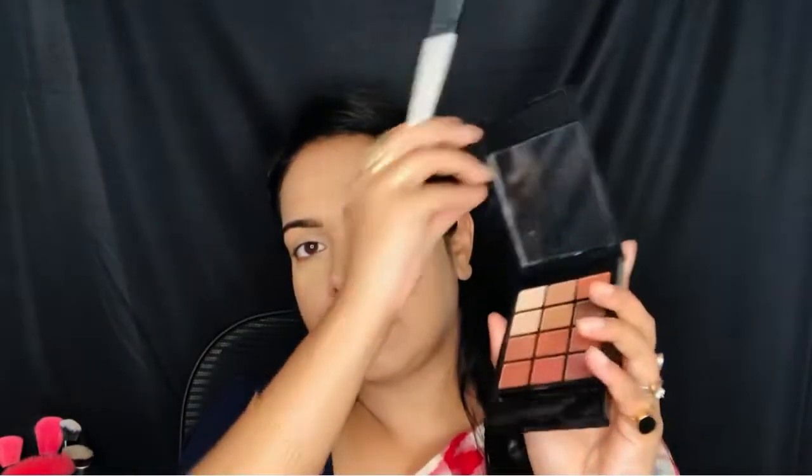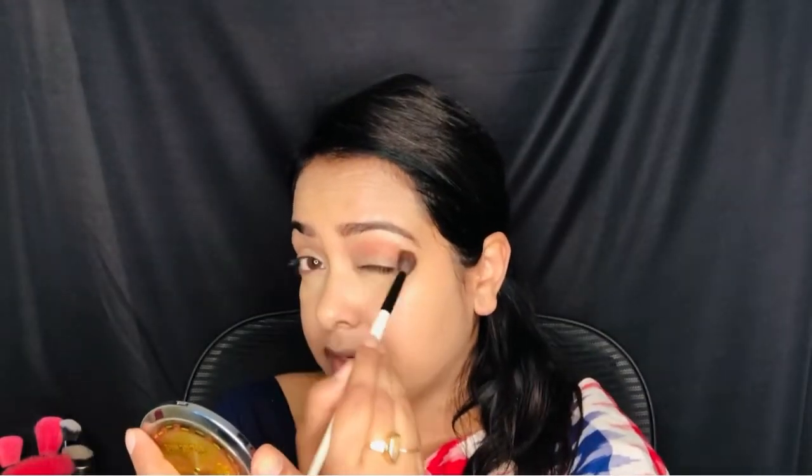I will use Miss Claire's Blazing palette - this is a neutral shade eyeshadow palette and you can use any browns you want, you don't need to use this specific palette. I am going to use a fluffy brush from Morphe and take this color to apply on my crease. This is just to create a depth on the eye.